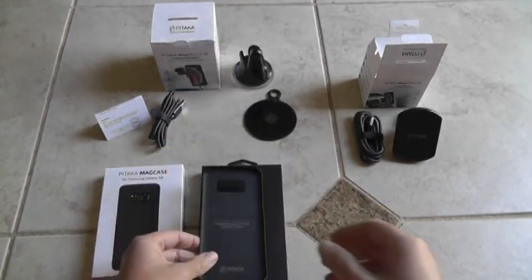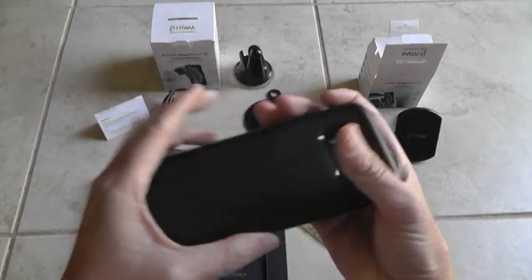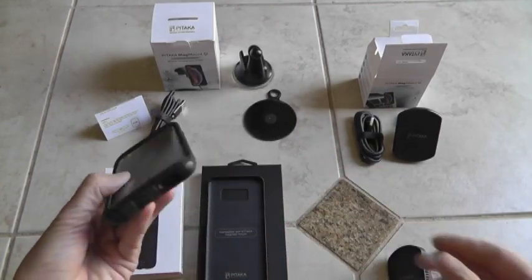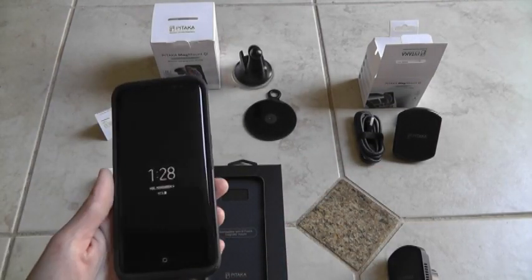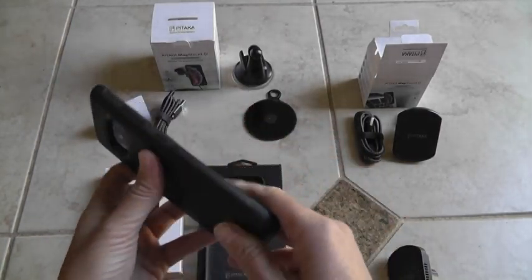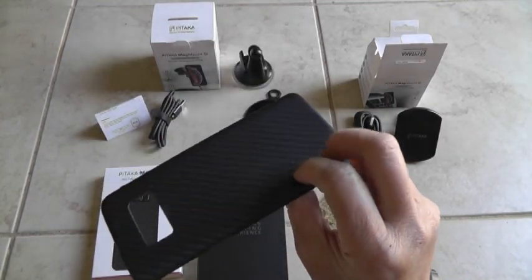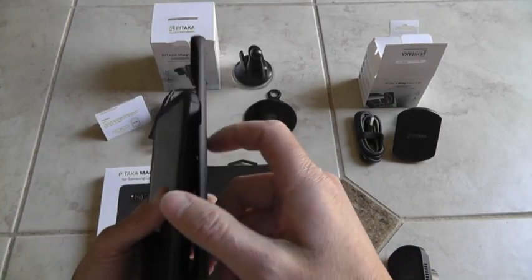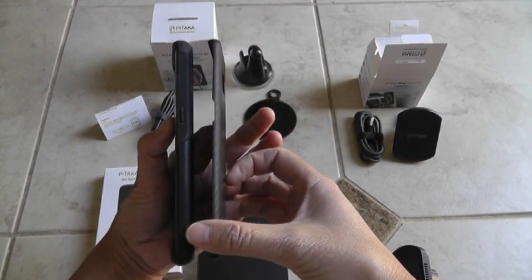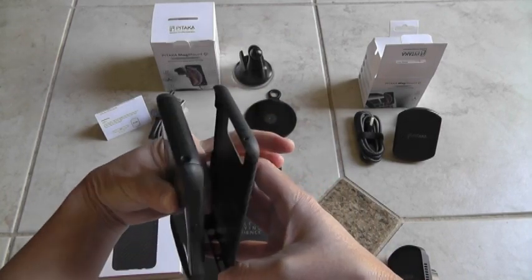I'm more the type that doesn't really drop phones much, but when I do, I do like the protection. I have the OtterBox Commuter and I've had it for my last phone, my Motorola, and it's worked great. I've dropped it a few times and the screen has never shattered. So I'm really apprehensive to go to such a slim case, since it doesn't have the bumper protection like the OtterBox does. You can see the difference in thickness — it's significant.